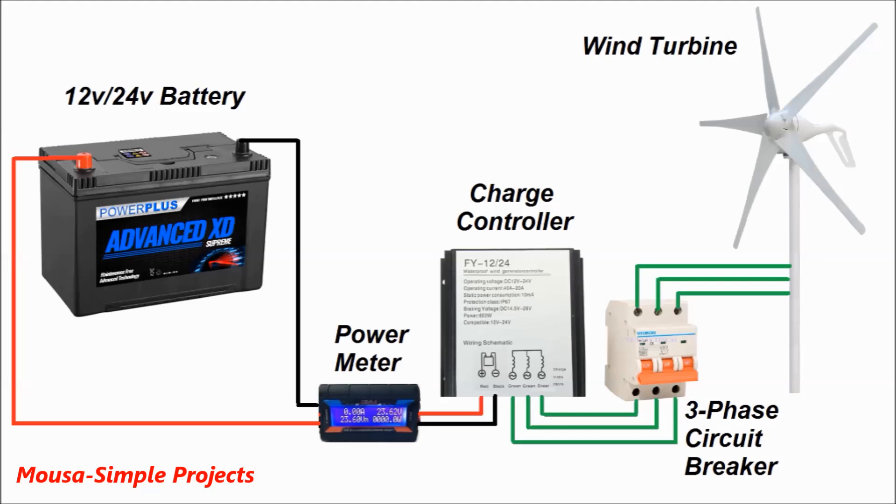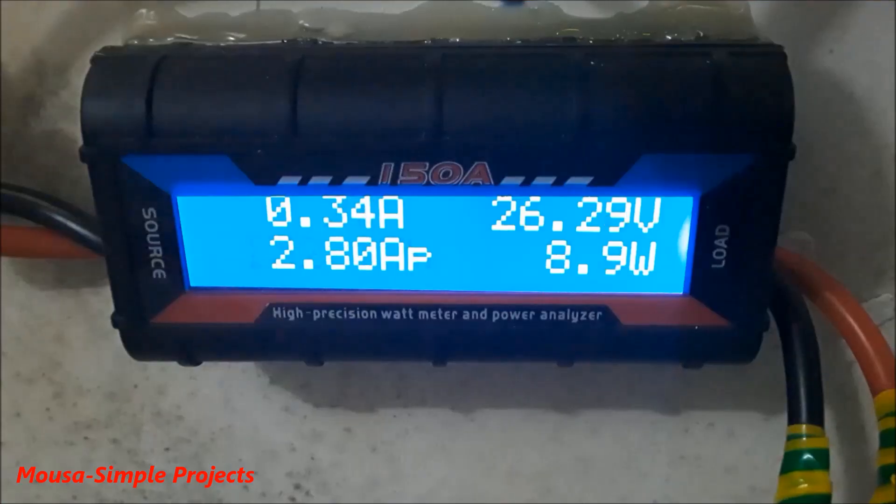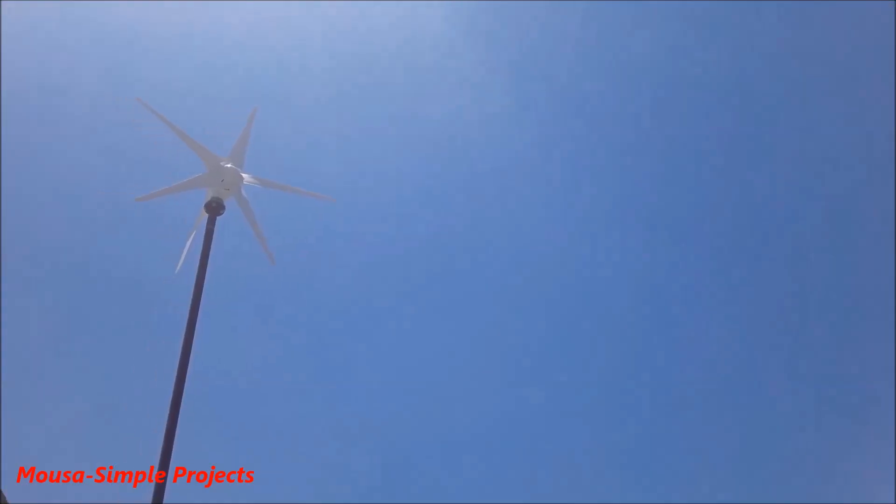You also need to use a three-phase circuit breaker, wind charge controller, DC power meter, and battery. The blades started spinning and produced a small amount of power.